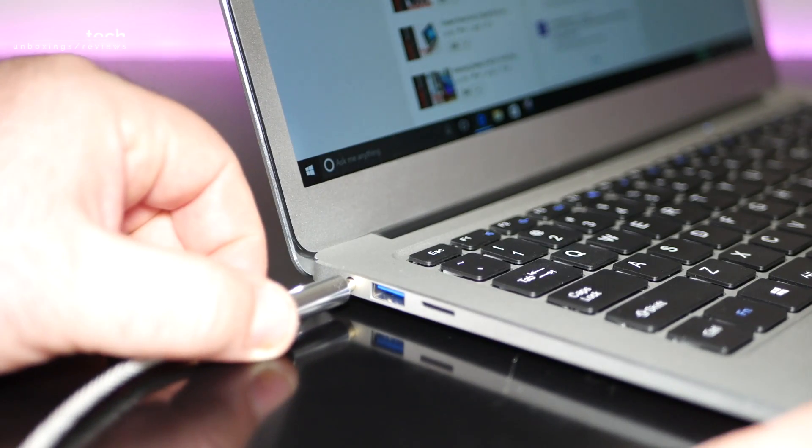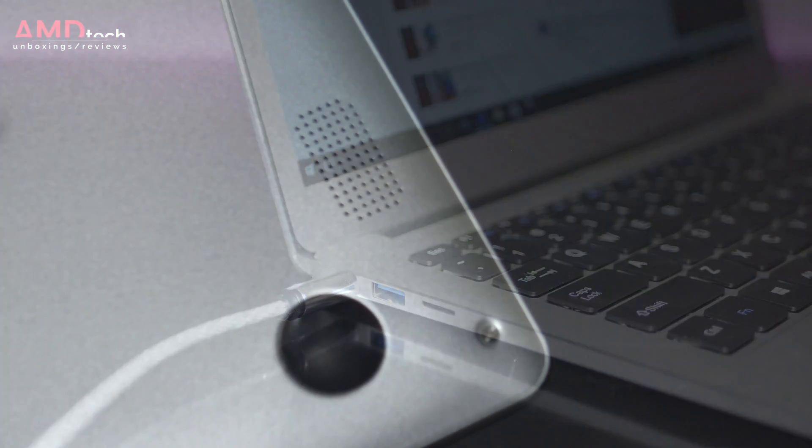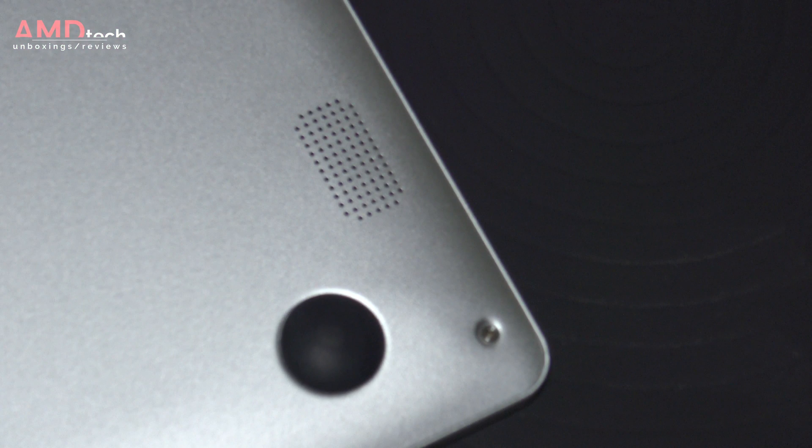As far as sound is concerned, the 3.5mm headset jack worked well with very little interference, and sound was good out of my headphones. It sports two bottom-facing speakers — I'm not a big fan of bottom-facing speakers, but they did sound pretty decent.